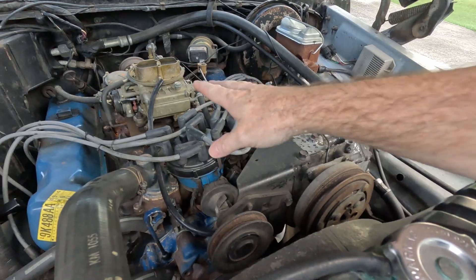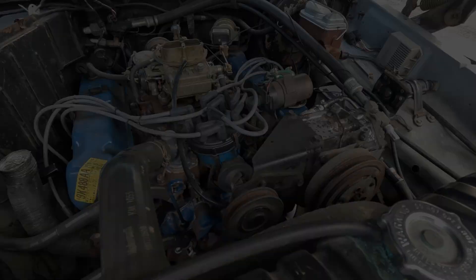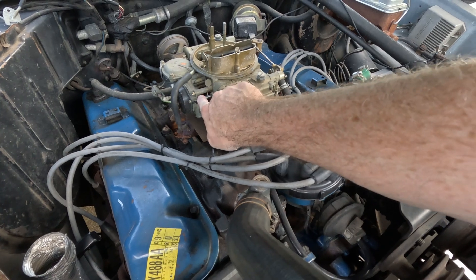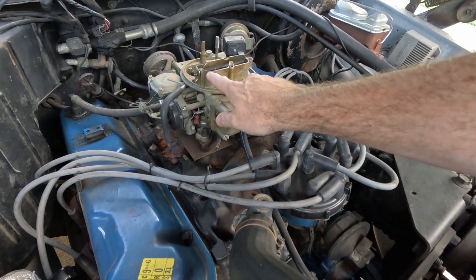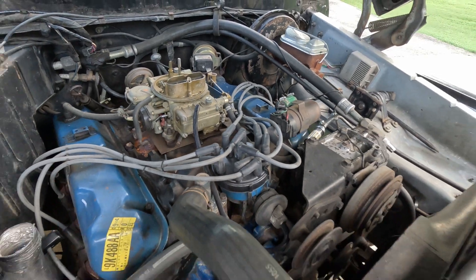If you've got a vacuum advance, you're going to want to unplug that from your carburetor and block off the port that is connected to it. Generally, on a stock vehicle, it should go to a ported vacuum source on your carburetor.